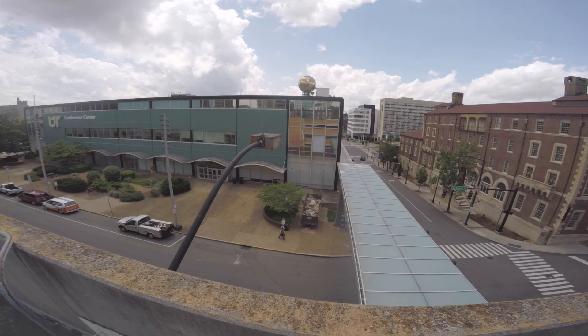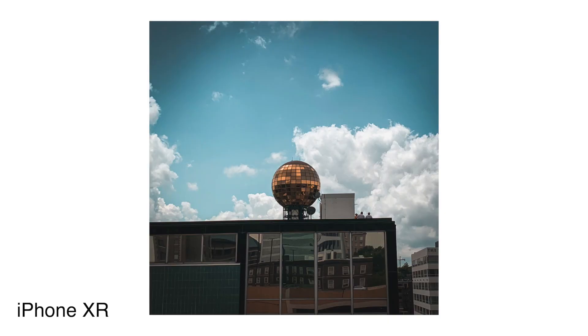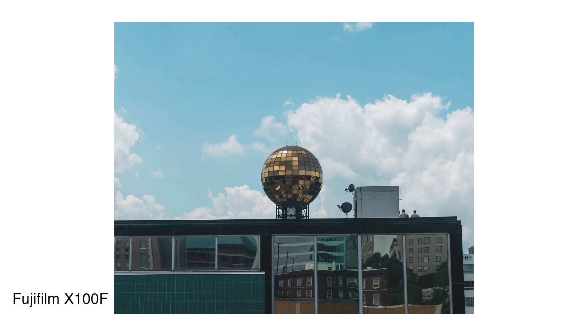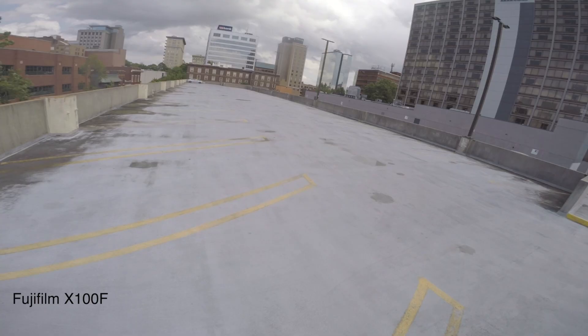This was the last thing I shot in the first part of the day. I saw these workers up on this building and got a few shots of them. I really like this one because the sky is moody and you can see glass reflections off the building with the workers. I took one with the X100F and cropped in a bit more because of the extra megapixels, but I like both of those shots.